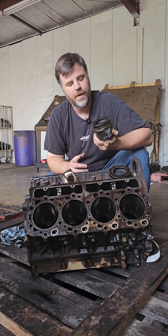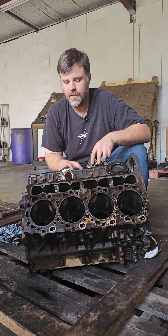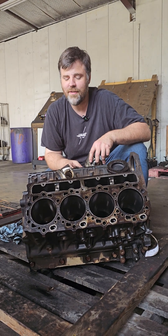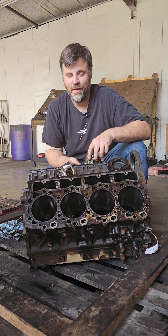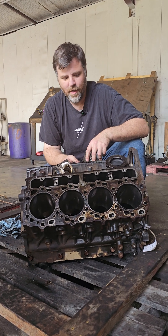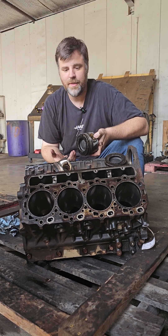We're back here again in Teardown with this LBZ Duramax, and unfortunately the meat wagon has already hauled this thing away. We were too late to the party. Teardown was on their game and got this thing disassembled before we could get to it. So I'm sorry for the disappointment. We're left with a bag of parts, but we've got the pistons that actually came out of this thing and there still is a story to be told.